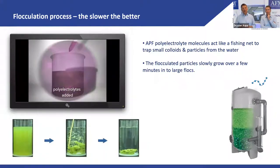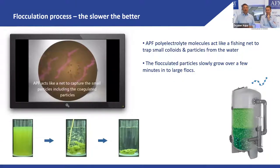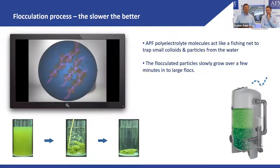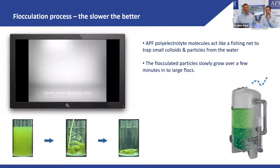You dose the flocculant into a turbid solution, and it moves through like a fishing net, removing particles and making cloudy water clear. In another example with what appears to be algae, you add the flocculant, mix gently, let it sink, and get a very clean solution that can then easily be filtered out.